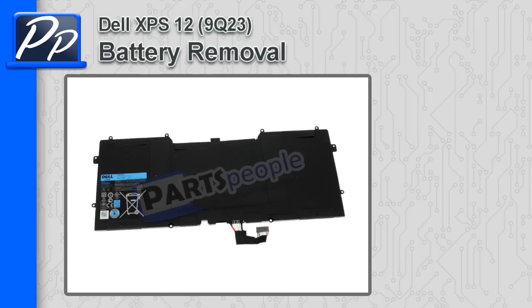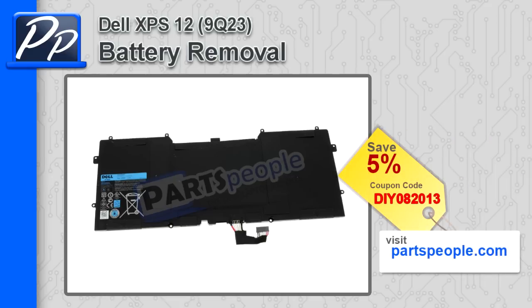Hey guys, it's Roscoe at PartsPeople.com. In this video I'm going to show you how to remove the battery on XPS 12 9Q23. If you're looking for this battery, check out our website and use this coupon code to get 5% off.